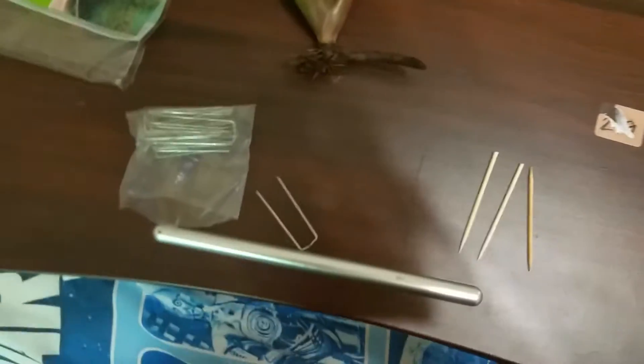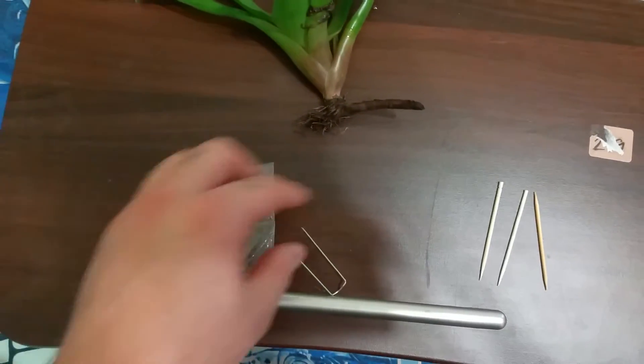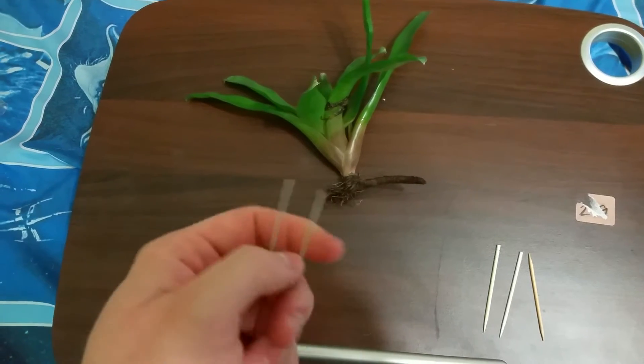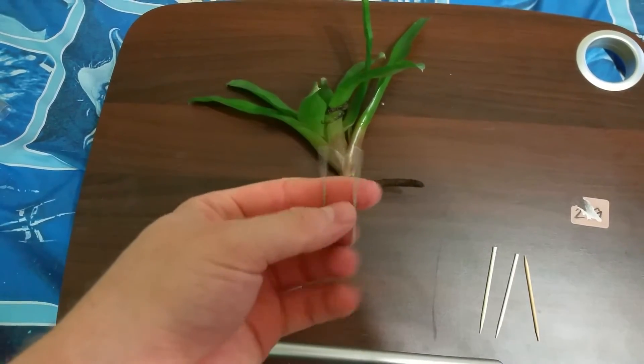I got these little floral pins at Walmart. It's not good to use metallics in vivariums because you don't want them leaching, but if you don't have any inhabitants and stuff like that, it should be okay for the time being.